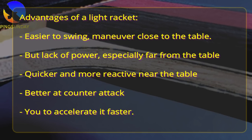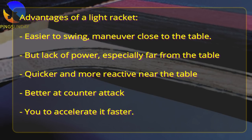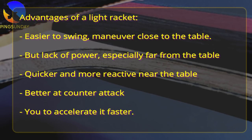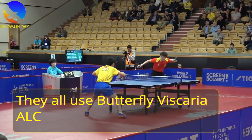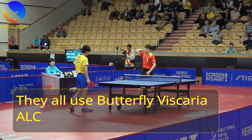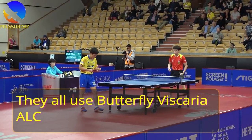Advantages of a light racket: easier to swing and maneuver close to the table, quicker and more reactive near the table, better at counter-attack, and you can accelerate it faster. However, it lacks power, especially far from the table. With the new ball, the new trend in table tennis is that most of the new generation in China prefer using a smaller head, light and fast blade, which is good for a counter-attack style.